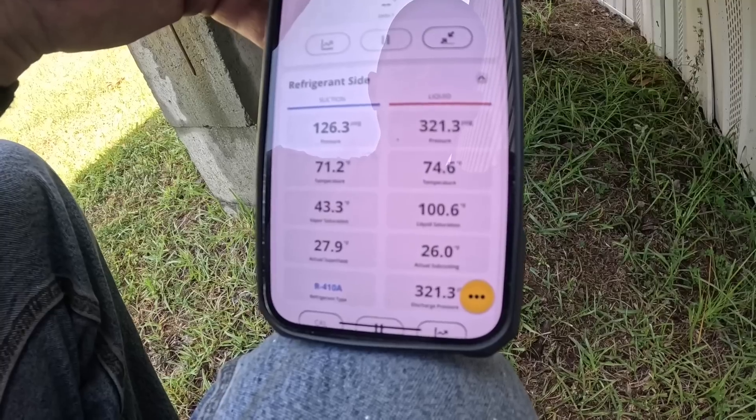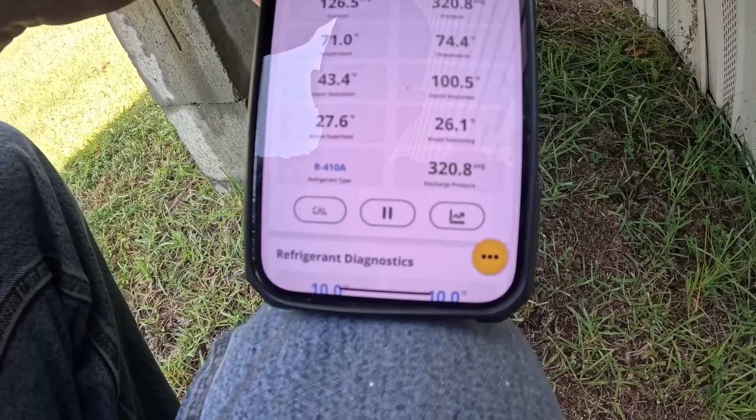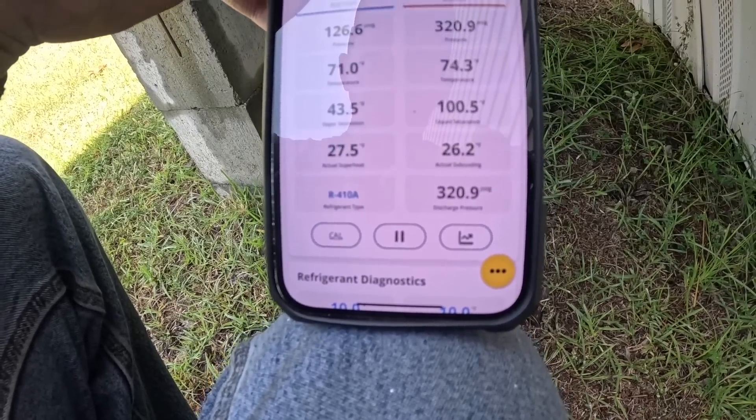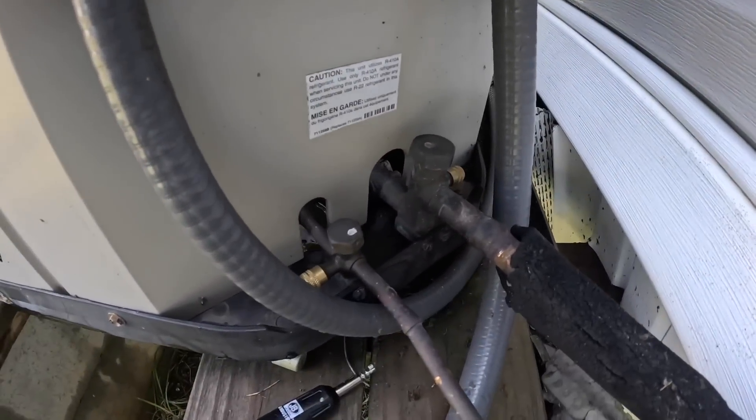Remember that head pressure was 370 — now I'm at 320, which is much closer to normal. I need to either go get them a filter or make sure they go get one; that one was a little dirty. Some nice snazzy new valve caps. Well, I hope you enjoyed that little video — everything turned out fine. I did have to leave her with instructions to buy a new filter, but they're happy, they could tell a difference already. Thanks for watching guys, I'll catch you on the next one.